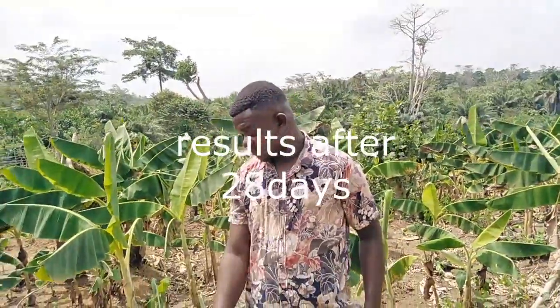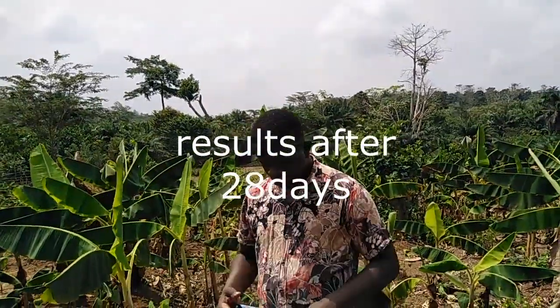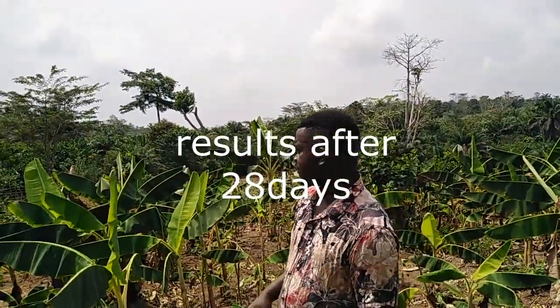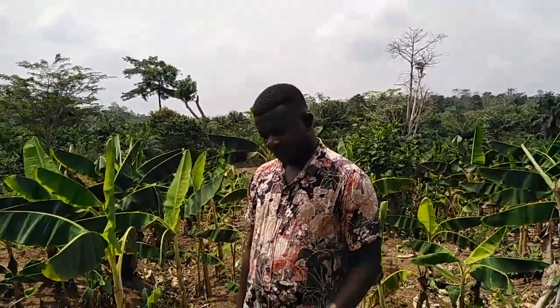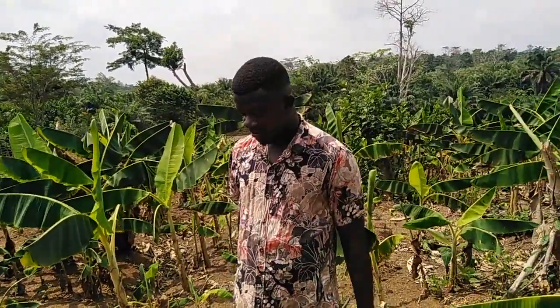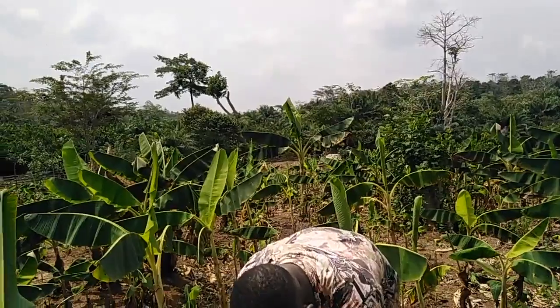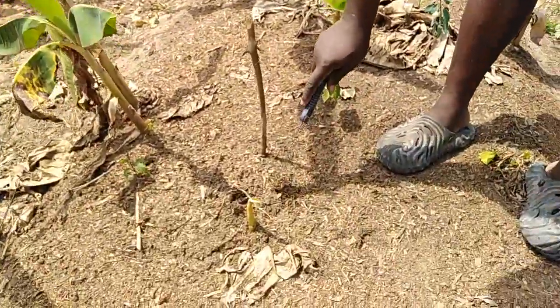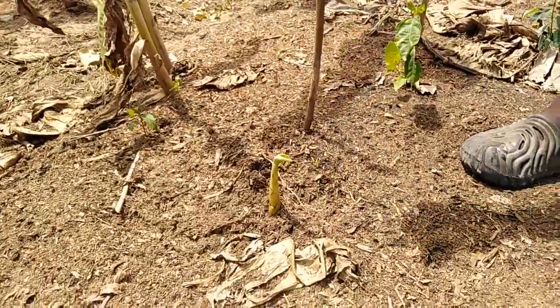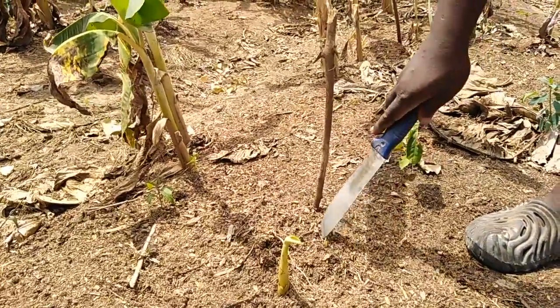Today, this particular experiment is 28 days old and we are still monitoring. On the 21st day, we came and detached some of the seedlings in order to pave way for the parent to continue with its cell division process. There had been some results. After removal and detachment of some of the seedlings — where we have the records — they are still sprouting.